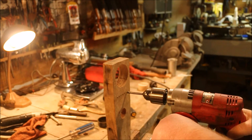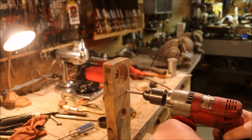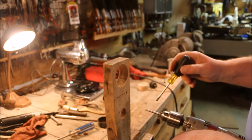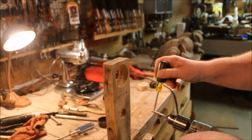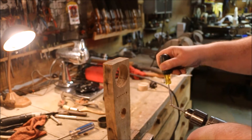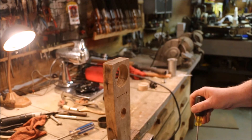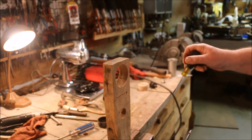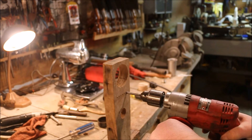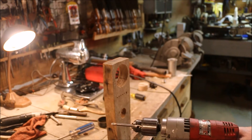I'll try punching a couple of holes with this just to see how it does. It plugs up almost immediately. I think this drill is toast.